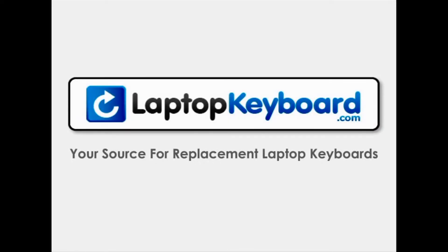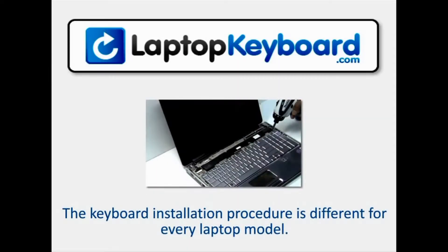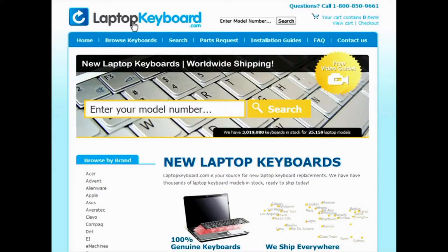LaptopKeyboard.com, your source for replacement laptop keyboards. Notice: the keyboard installation procedure is different for every laptop model. At LaptopKeyboard.com we have created a searchable database of keyboard installation guides. Our database will allow you to find the exact installation guide for your laptop keyboard.